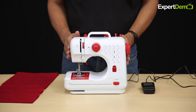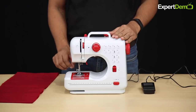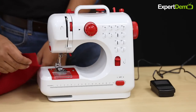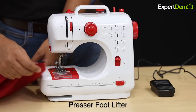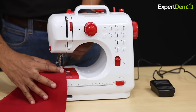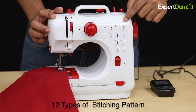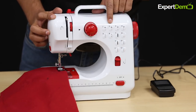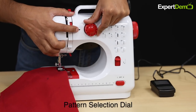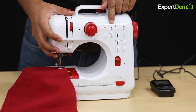Now let's look at stitching. Once your threading is complete, the bobbin is in place and thread is coming out. Take the fabric, place the foot down, and put the lever on the foot pedal. Set the presser foot on the cloth. There are 12 stitching patterns to select from using the dial. To select pattern number 2, set the dial to number 2 — this means pattern 2 will be stitched.